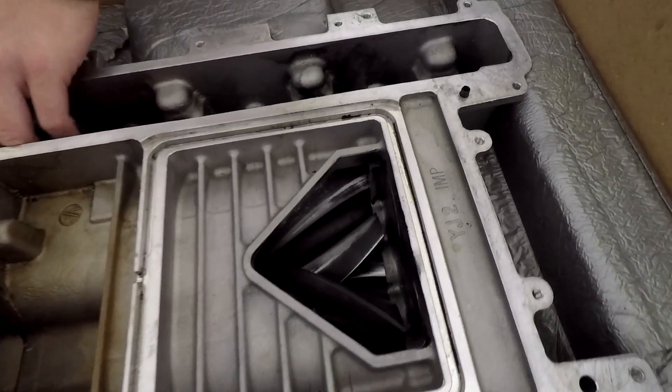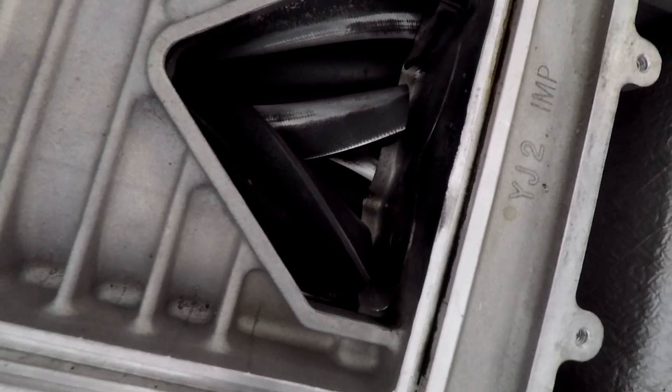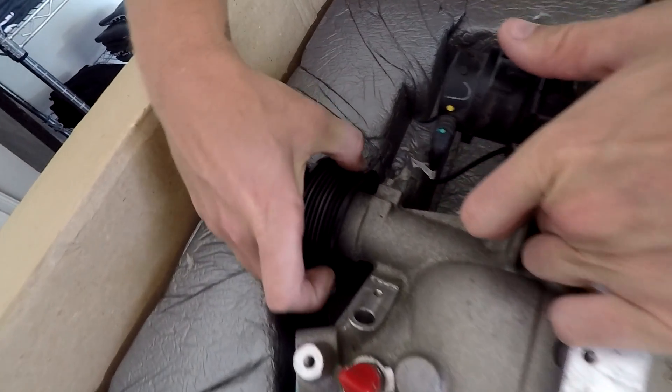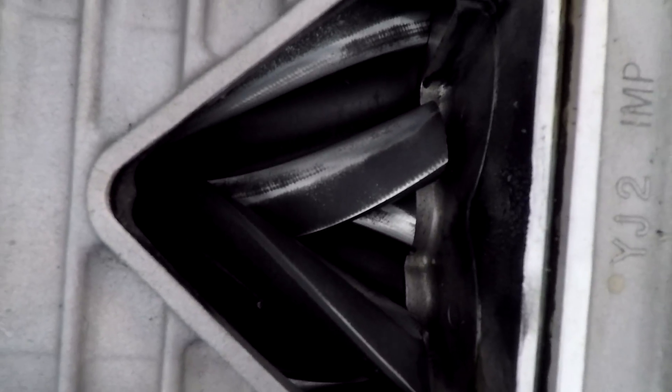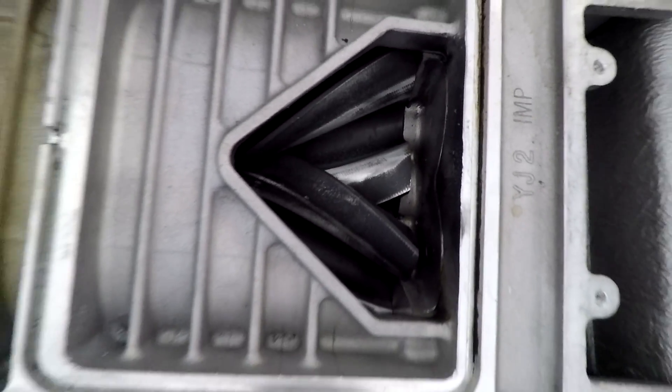You gotta spin the pulley — give her a spin. You can tell how bad the isolator is. Still works though, I think everything works good in there. We could have used the blower off of Leroy, but that's Jeremy's blower, and the pulley is too small for Leroy.